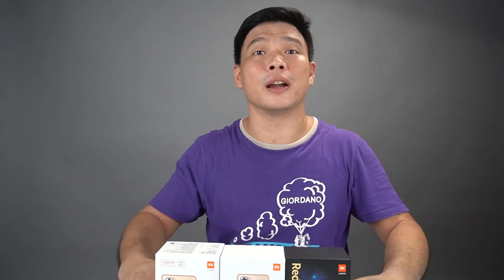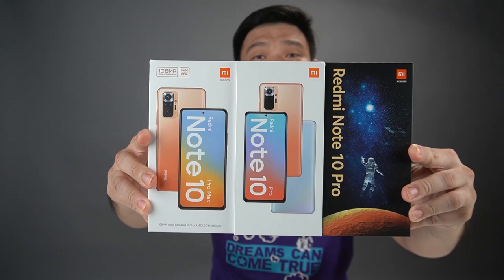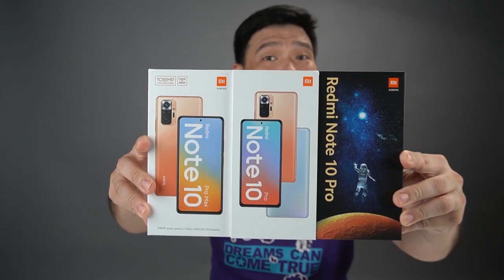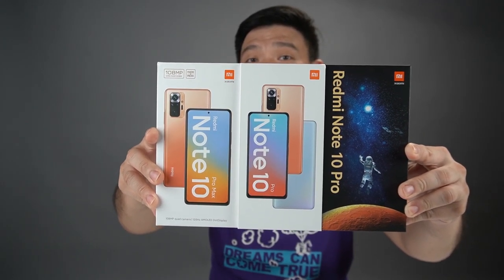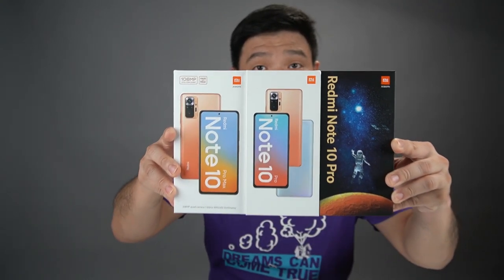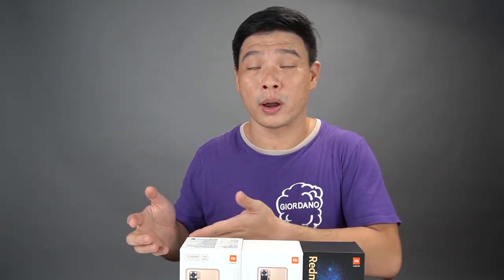Redmi Note 10 Pro and Redmi Note 10 Pro Max — everything is here on my table. We have 3 variants: the Redmi Note 10 Pro MFF Edition, the Redmi Note 10 Pro Regular Edition, and the Redmi Note 10 Pro Max India variant edition. Right now, we're going to unbox every single one of them and see the colorways.